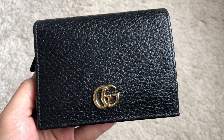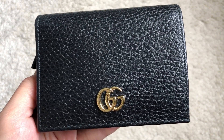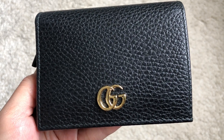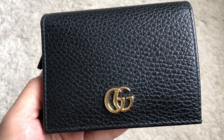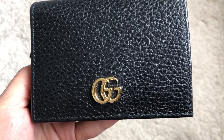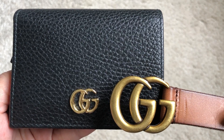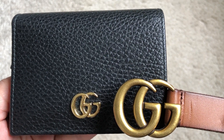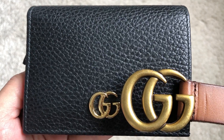This wallet has the double G, or Marmont style, gold tone logo detail at the front. I noticed that the gold on Gucci wallets is shinier compared to other Marmont style bags and belts. I own the Marmont belt, and you can see the difference in hardware color here.